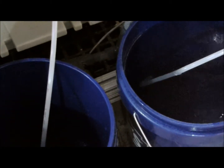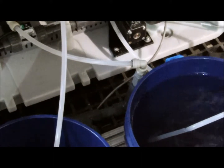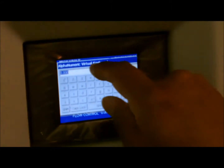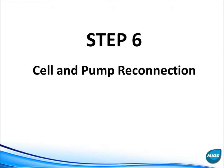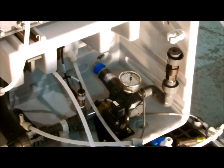After the second rinse cycle is complete, ensure the brine pump is turned off by returning the brine pump to zero volts. Return cell and pump plumbing to normal operating conditions.